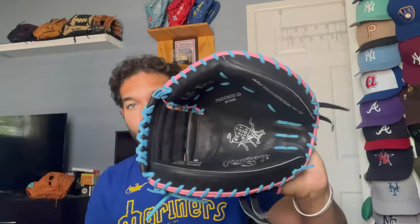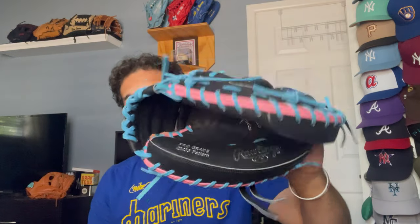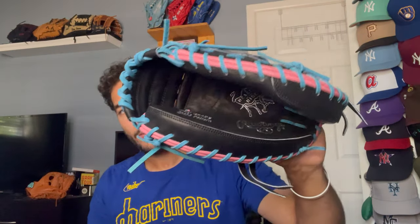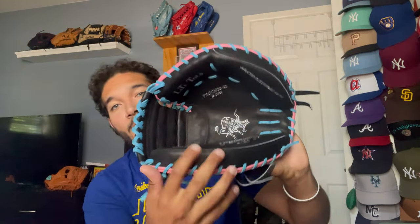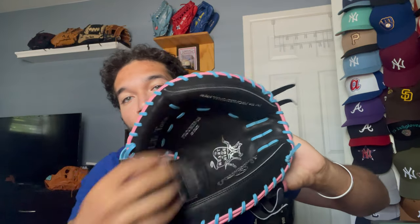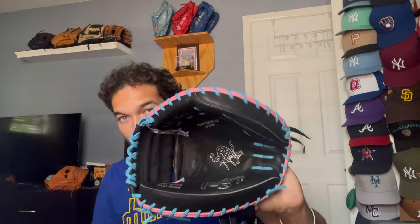One of the biggest mistakes people make with breaking in any baseball glove, including catcher's mitts, is that they try to squeeze the glove way too hard before it's even ready to close. When you try and squeeze a mitt that's too hard, what's going to end up happening is you're going to form bubbles in the palm, especially right here on this part of the mitt. You're going to form a big bubble and it's not going to look good. So my goal with this mitt is to break it in as evenly as possible while also making it have a really good pocket.